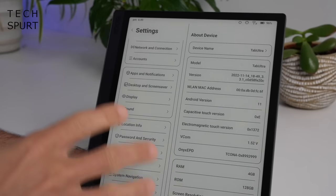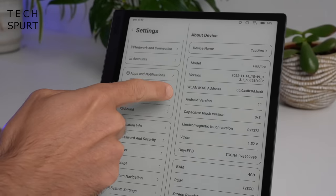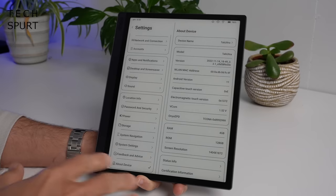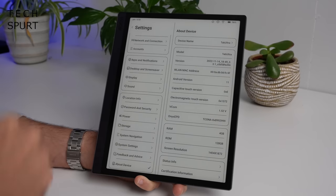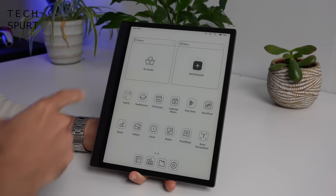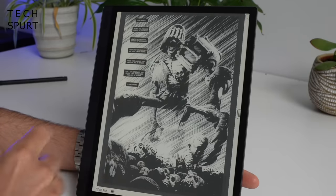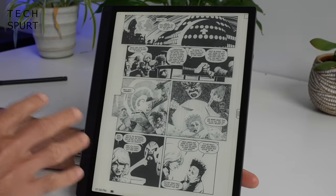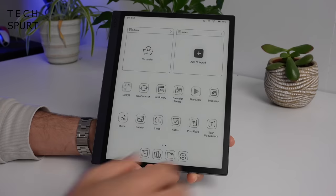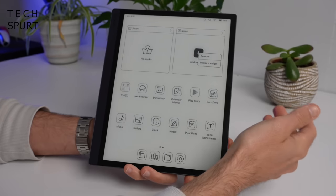Well, not unless you clock the Play Store icon right there. Unfortunately, if you dive into the about device section of settings, you'll see the Tab Ultra is running Android 11. It's a shame it isn't running a more up-to-date version since we're on Android 13 now. Back on the main UI, at the top you've got fast access to your library of books — with strong support for all kinds of different formats — and you can also fast access your notes.